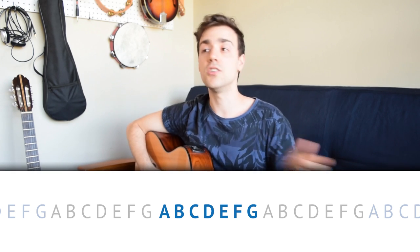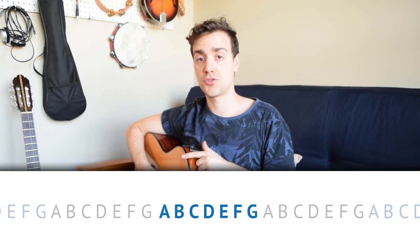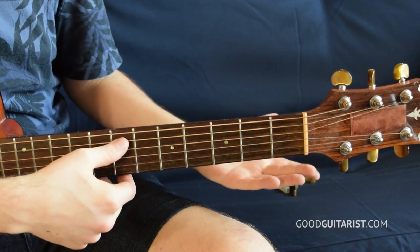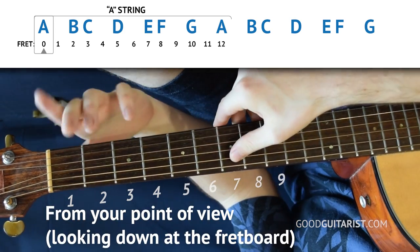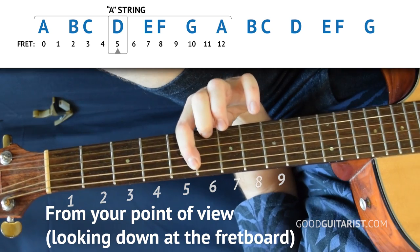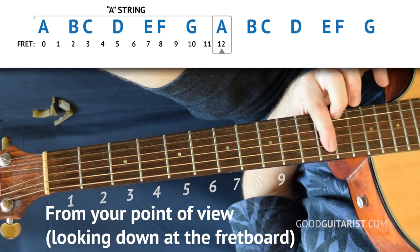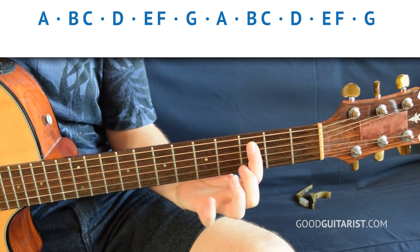We can apply that to a string and count up the string with the alphabet. Let's do this on the A string — the fifth string — because it starts with A, which makes it really simple and not very confusing. So we start with A and we can go A, B, C, D, E, F, G — and we get back up to A. That's how you can figure out all the notes on a single string. And if you notice, sometimes I would skip a fret.